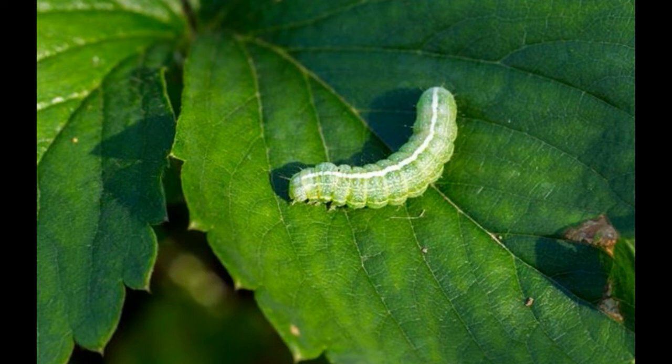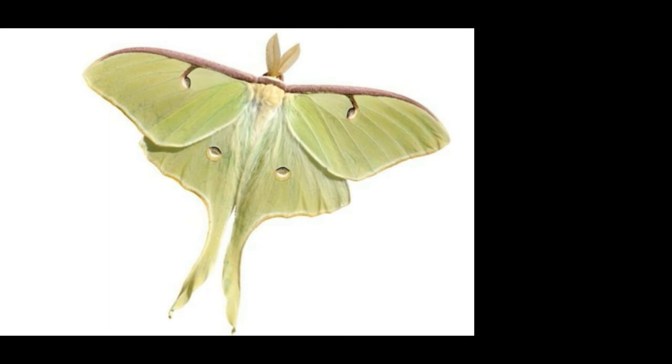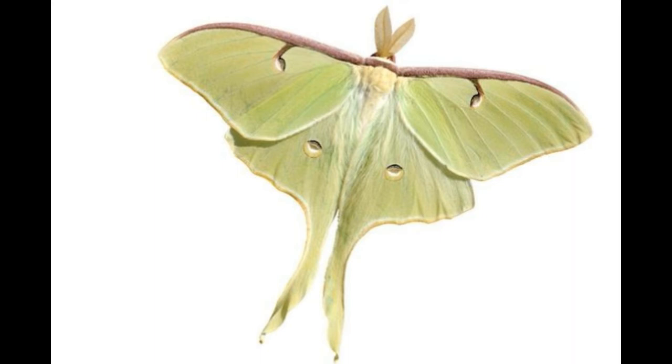Luna moths are herbivores. As a caterpillar, it feeds on the foliage of various species of hickory, walnut, sweetgum, persimmon, and birch trees. Being silk moths, they do not consume any food as adults. The energy required during the adult phase is accumulated during the caterpillar stage, which explains the absence of a proboscis — the mouth part found on most other species of butterflies and moths.